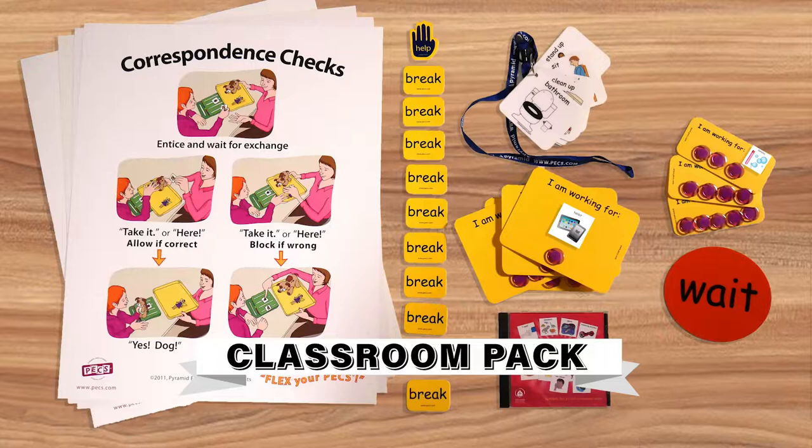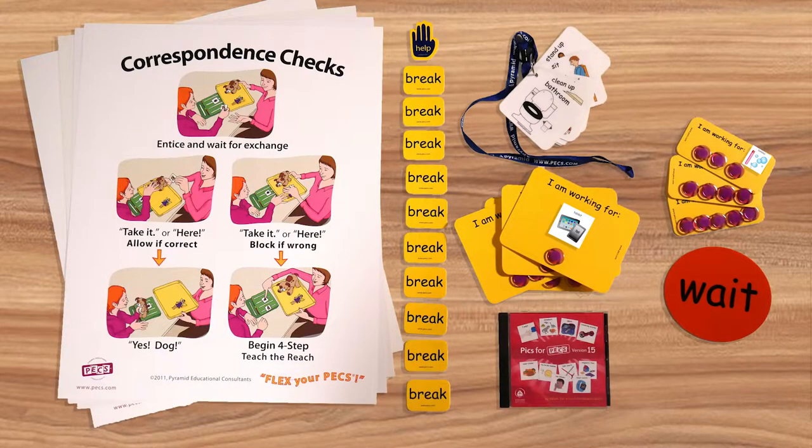Hi, my name is Jessie Collins with Pyramid Educational Consultants and I want to talk to you about one of our new back-to-school hacks called the classroom pack. This pack was created to help you think about having a successful transition for both your staff and students as we return to school in the fall. So let me show you what's inside the pack.